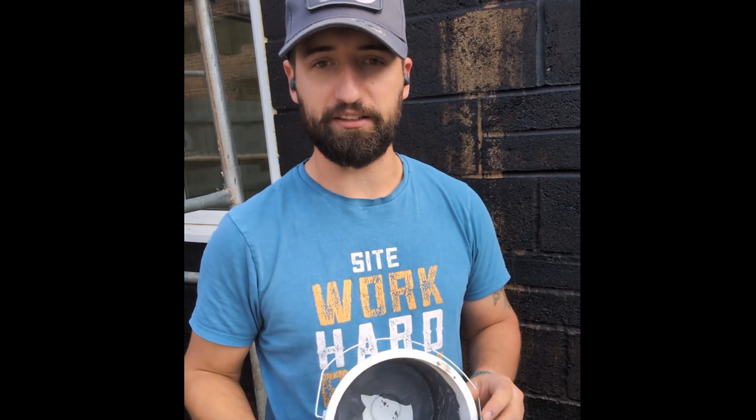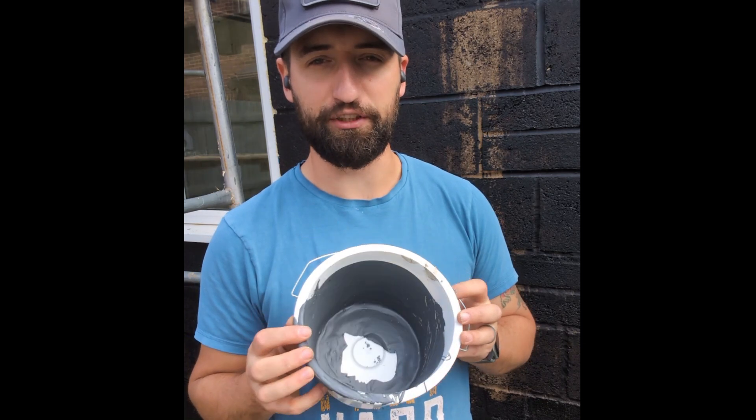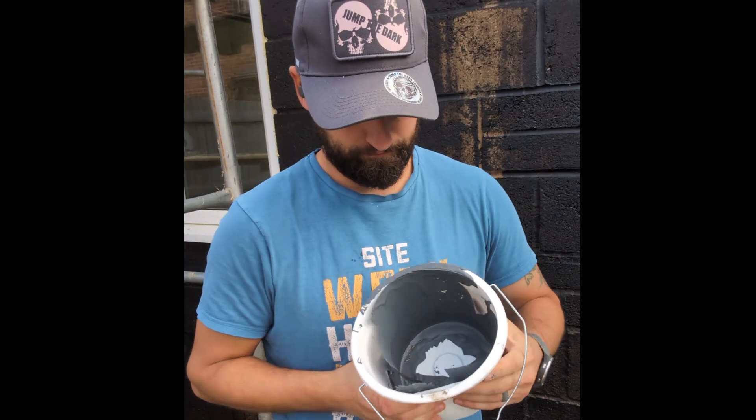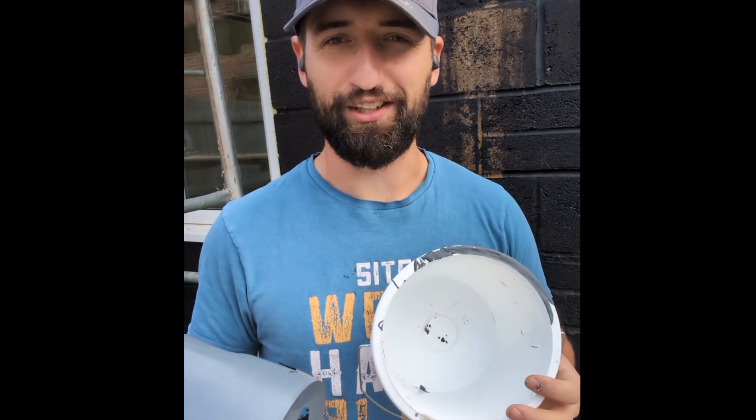That's the top coat now completely applied to the roof. Look how smooth that looks across the top, even though it's still wet. When you've finished your top coat, you're going to want to clean all your tools with acetone. Your buckets are probably going to look something like this — but you don't need to clean them with acetone, you just need to do this. Look at that magic.